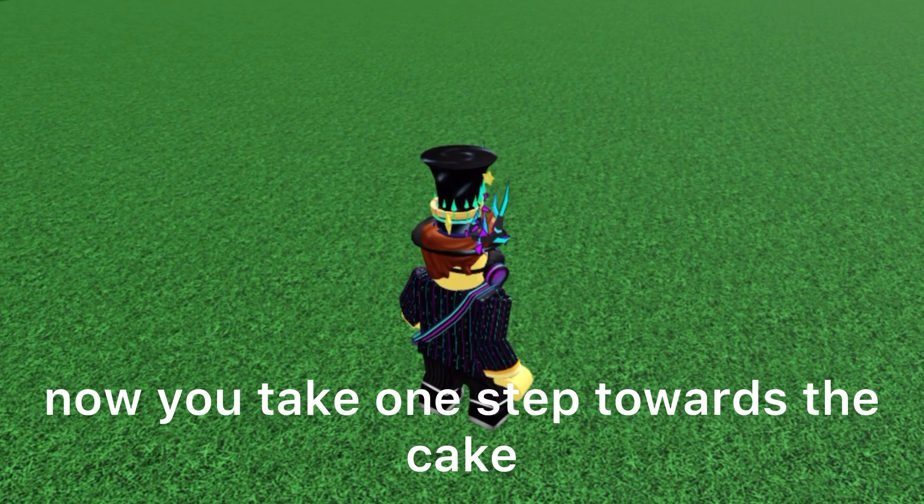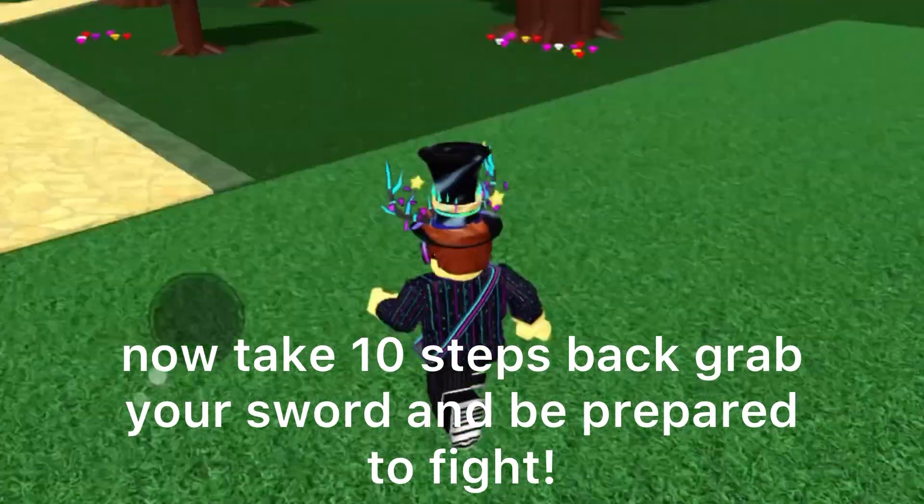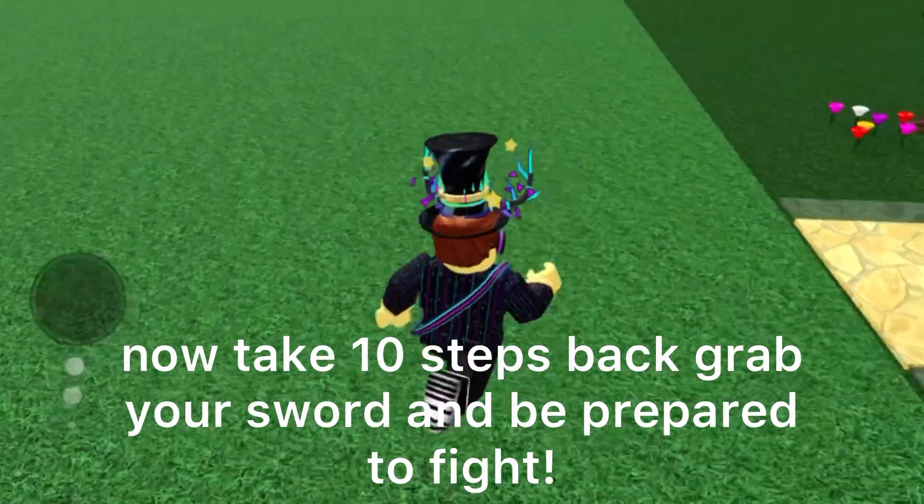Now you take one step towards the cake. Now you take another. Now take 10 steps back, grab your sword, and be prepared to fight.